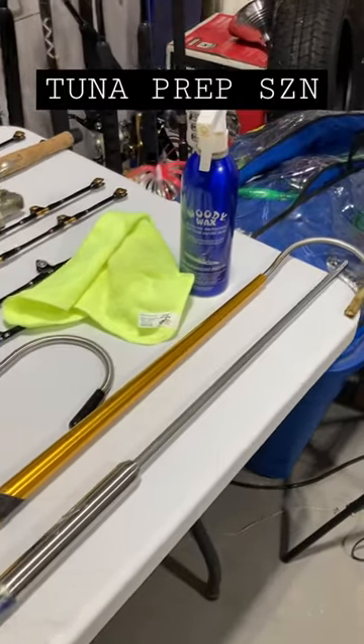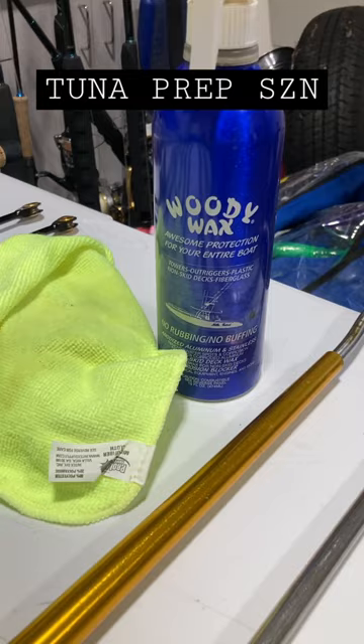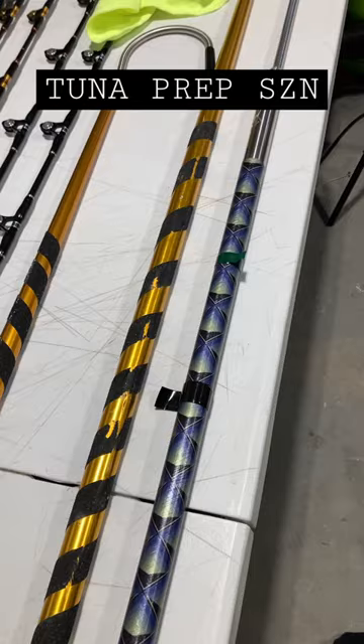It's prep season. We're prepping for the upcoming tuna offshore season. I'm out here woody waxing my gaffs and my harpoon just to protect the metalwork. Here's a fun little tip you might see in a lot of my videos.